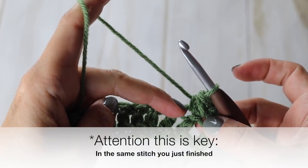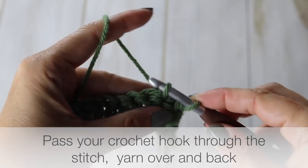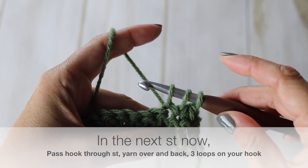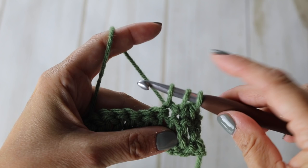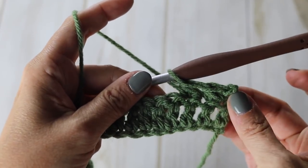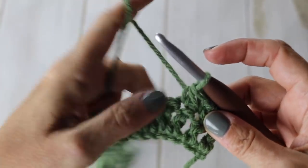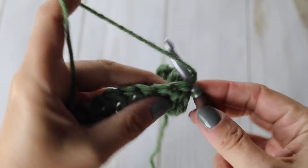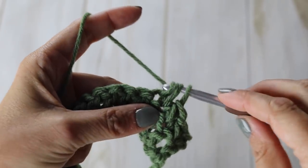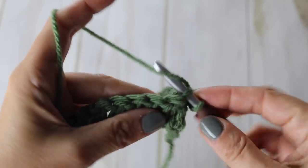The important thing: for your next stitch, do not go to the next stitch — go to the same stitch you just finished in. Pass your crochet hook through that stitch, yarn over and back — two loops. Then go to the next stitch, yarn over and back — three loops, then yarn over through all the loops. That's basically it. When you begin your next petit pois, always go back to the last stitch you just finished in, then into the next stitch. That's what you'll do for the rest of your row.